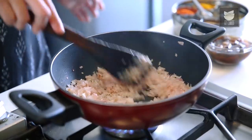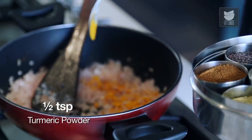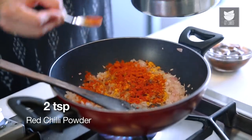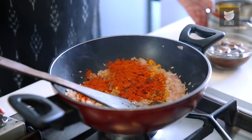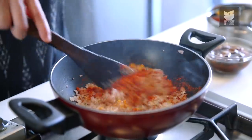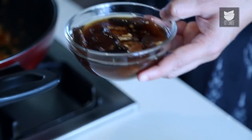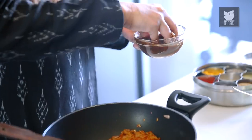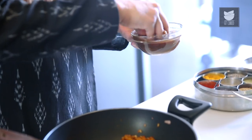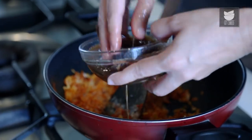The onions have become nice and pink. So I'm going to add 1.5 tsp of turmeric powder and 2 tsp chilli powder. And now immediately I'm going to add 3 tbsp of thick tamarind paste. I have soaked tamarind for about an hour, and I'm just going to squeeze this to make a nice thick juice — 3 tbsp of this.